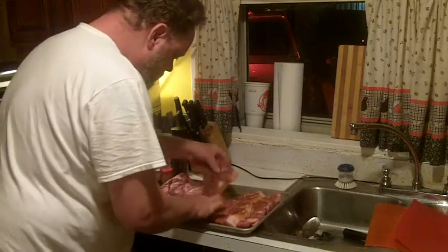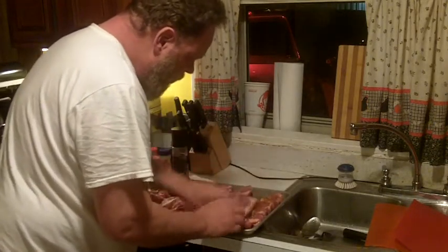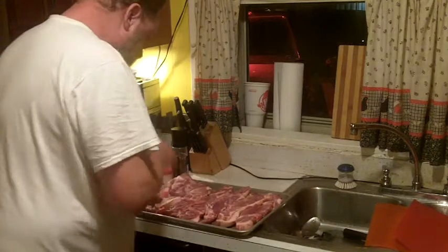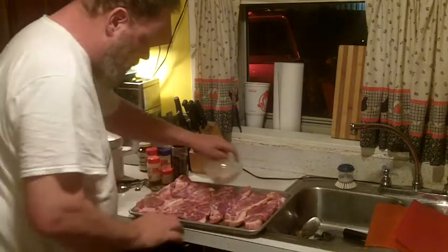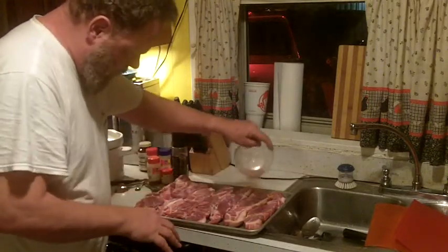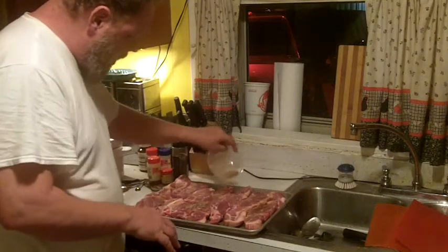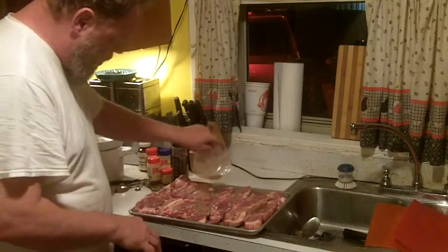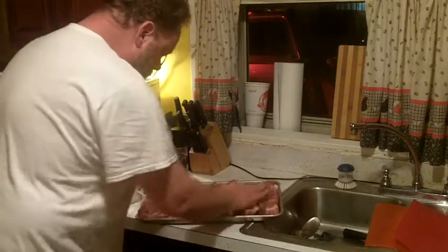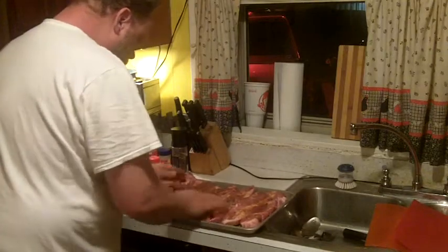Here's that one that looks like a fish — try to get both sides. It doesn't take a lot of seasoning, just some flavor. I'm going to use all of what's left in the bowl because that's what I did it for — get it all on there.